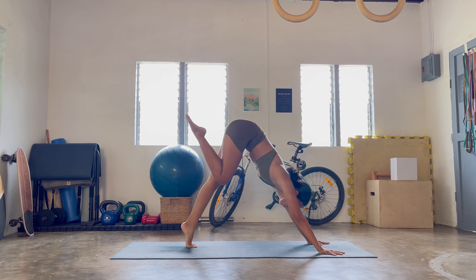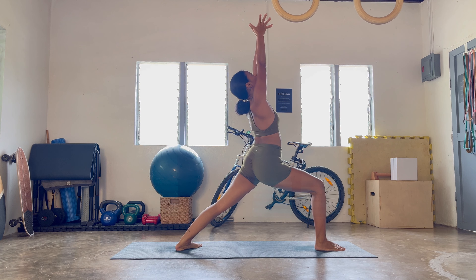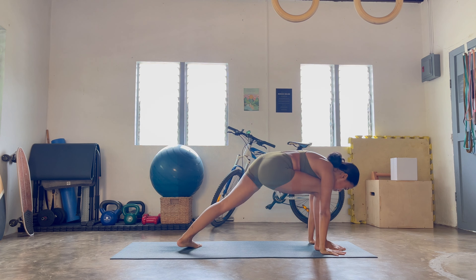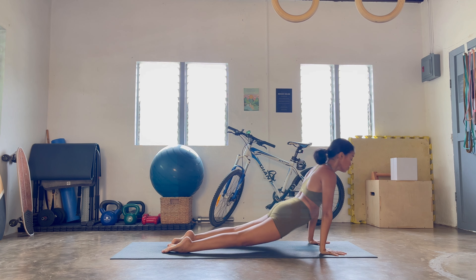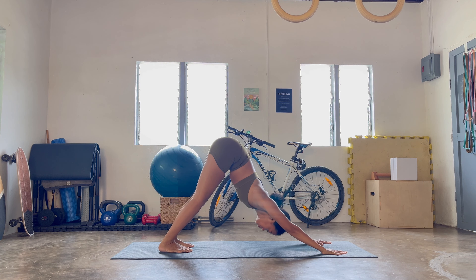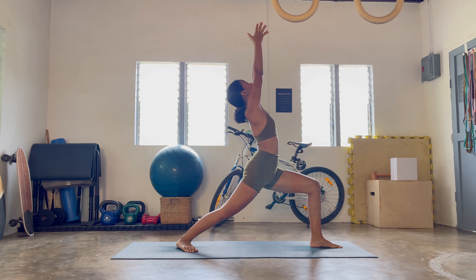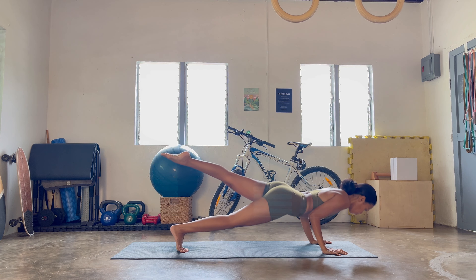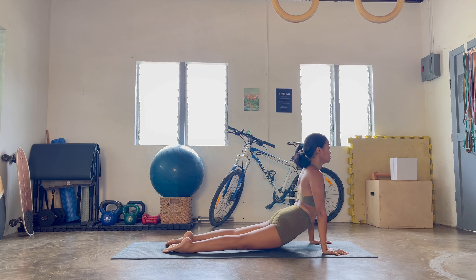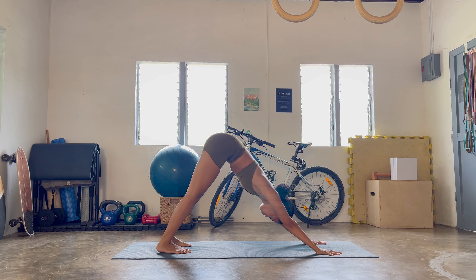Next inhale, right foot forward, left heel down, rise — Virabhadrasana I. Exhale, plant the hands, right leg extends. Chaturanga or Dvi Mukha Adho Mukha Svanasana. Opposite side — left foot forward, right heel down, rise — Warrior I. Release, come back down, step or lift, Chaturanga, open up, exhale, fold down, breathing in and breathing out, landing in your down dog.